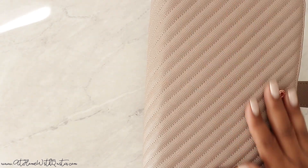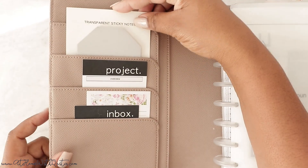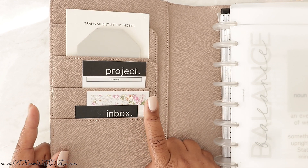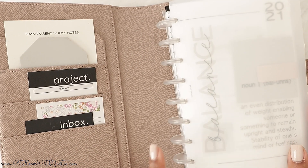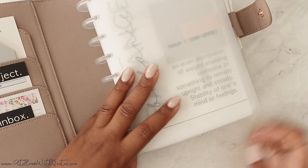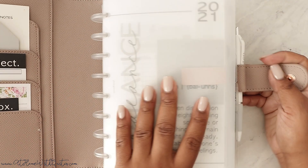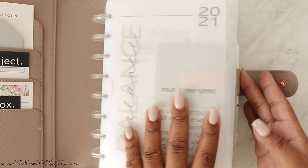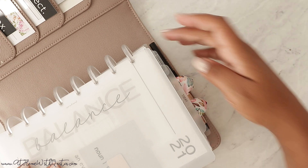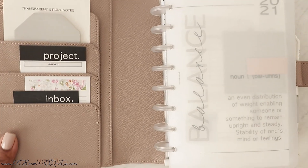On the inside, we've got some transparent sticky notes from our shop — the project and inbox sticky notes, as well as sticky notes from the home management stationery box version two. I have clear discs again, 1.50, and the frosted cover. I relocated my Mild Liner pen because it didn't fit on the side anymore — that was preventing it from closing. I also have a Paper Mate Flare pin at the top, so I've got two pins and a highlighter, and I use all three.